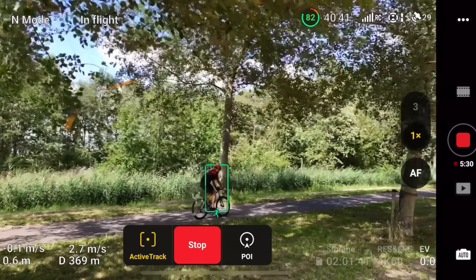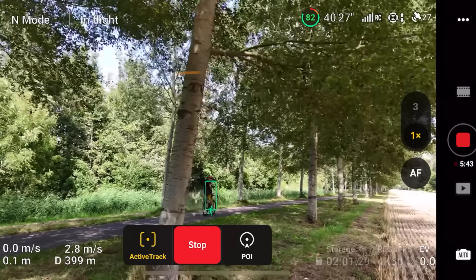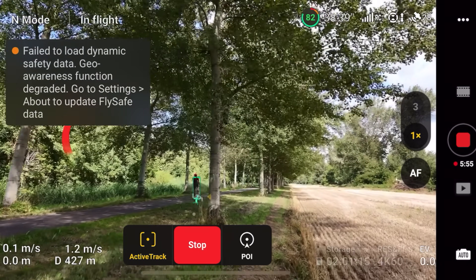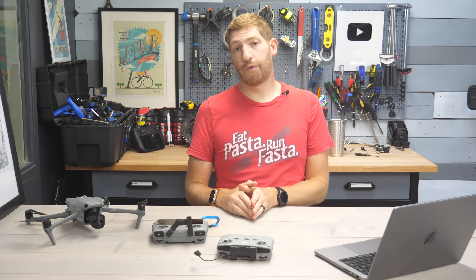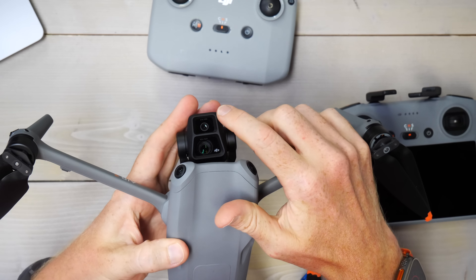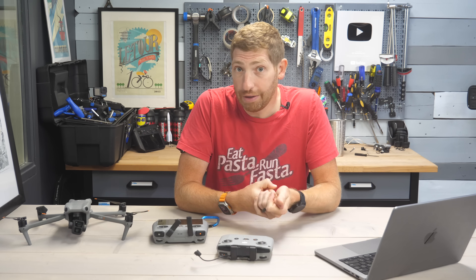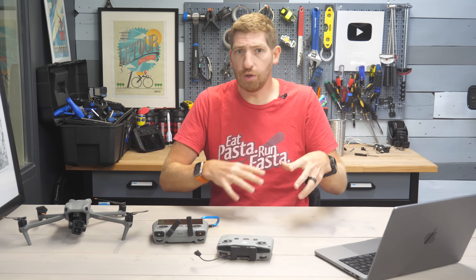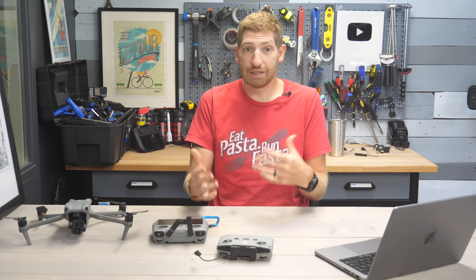This is where I would normally use the 3x telephoto lens. On the Air 3, there are two lenses: a main lens on the bottom and a telephoto lens on top. That's awesome for ActiveTrack because one, it gets you a cooler angle in most cases, but two, it increases the safety of the drone, of you, of people around you - because you can put it quite a bit further away from the subject and still get effectively the same or even a better shot.